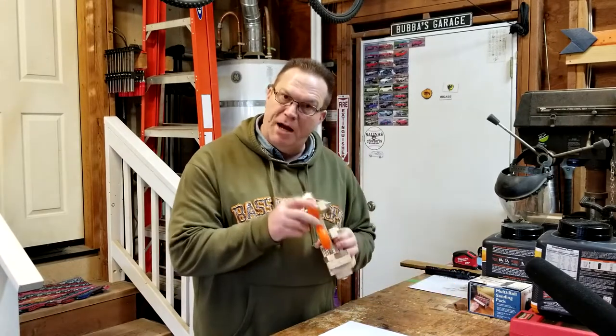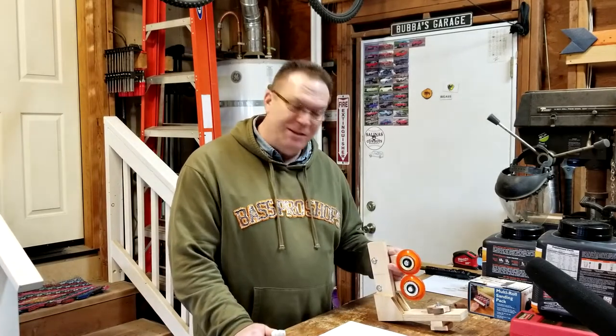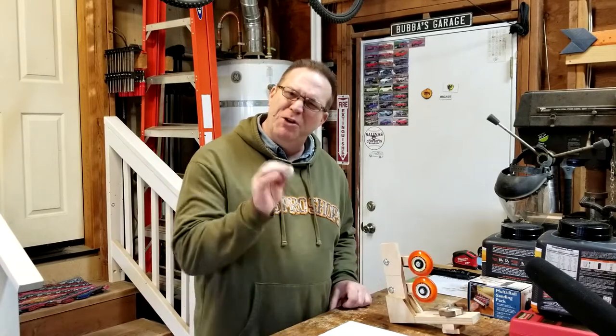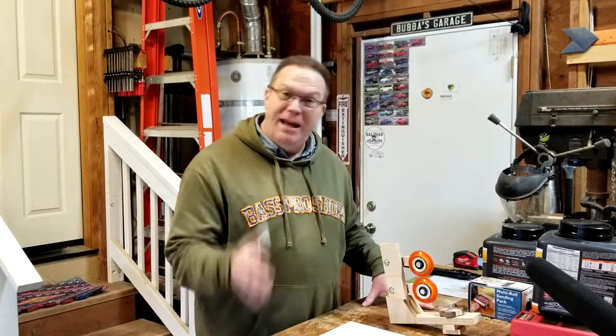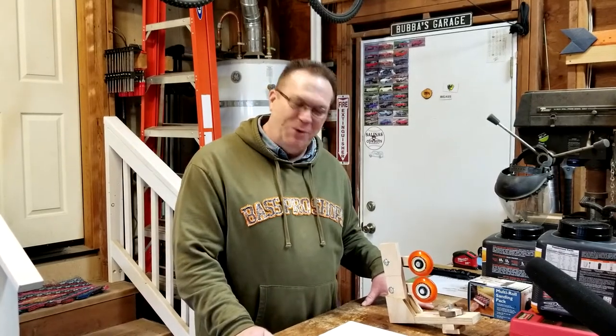Back to the soft wheels: my findings are that yes, they do appear to take out more of the vibration, but the soft wheels appear to burnish the wood a little bit. Depending on the wood you're using that may not be a big issue - you can just sand it out - but it's worth noting. On softer wood it may not matter, but actually the harder woods like cherry might get the burnishing more.